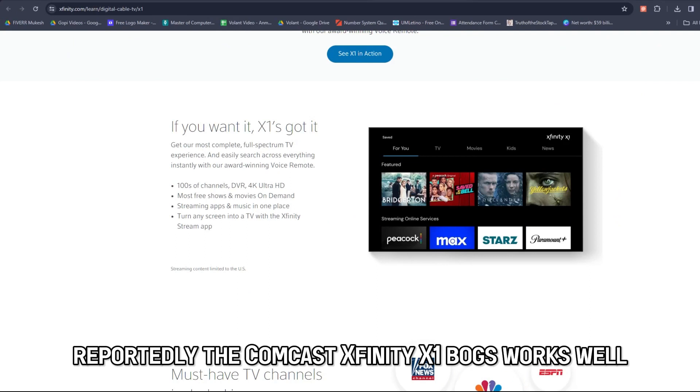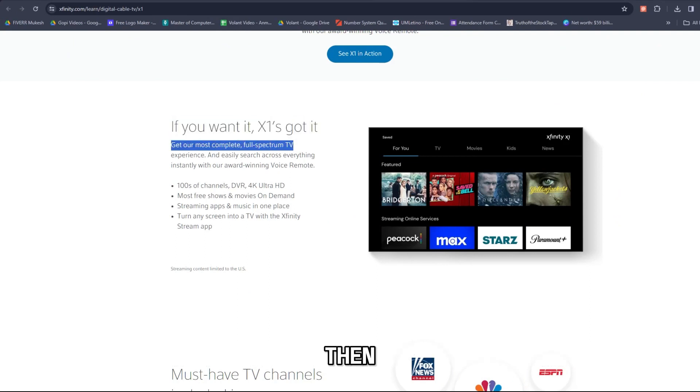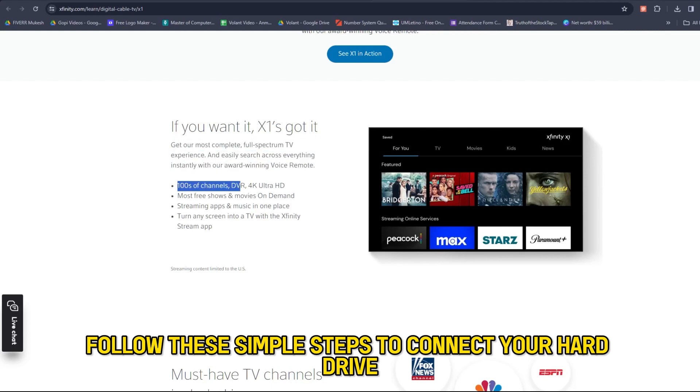Reportedly, the Comcast Xfinity X1 box works well. Then, follow these simple steps to connect your hard drive.